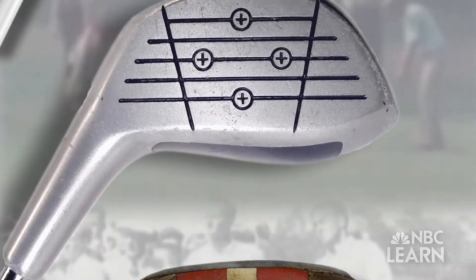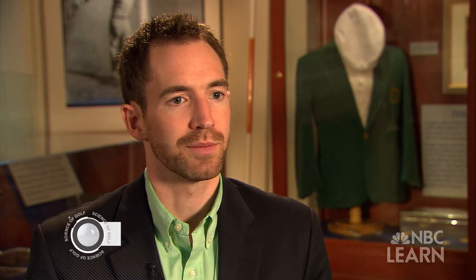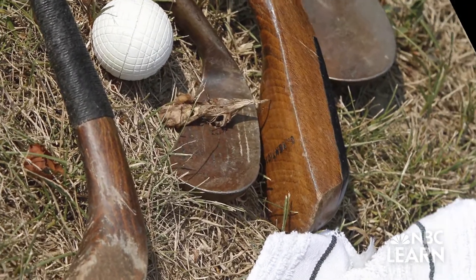The earliest golf clubs were really handcrafted. They had no standard shape or form, but they were made by individual craftsmen over in Scotland.